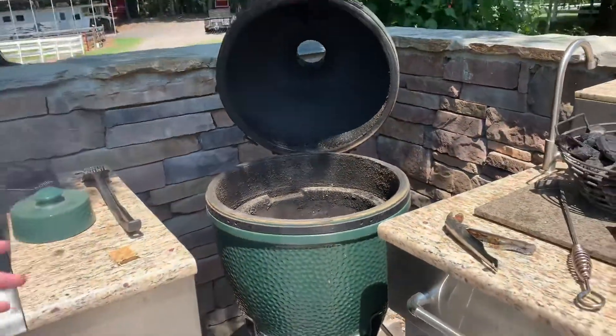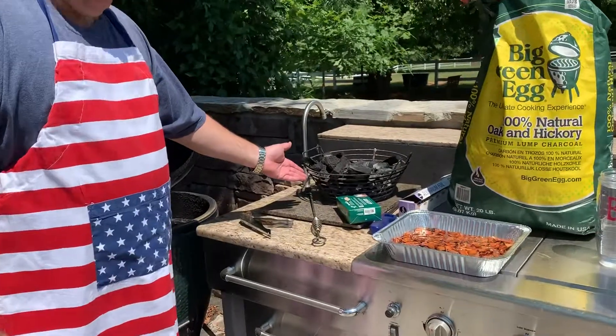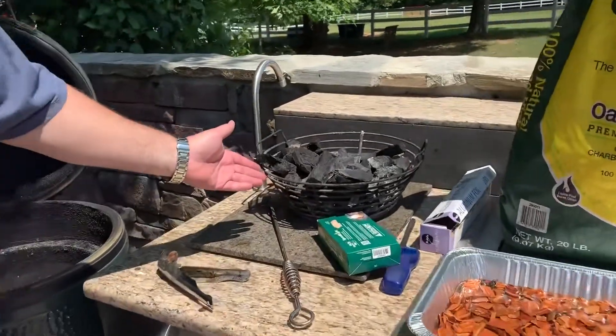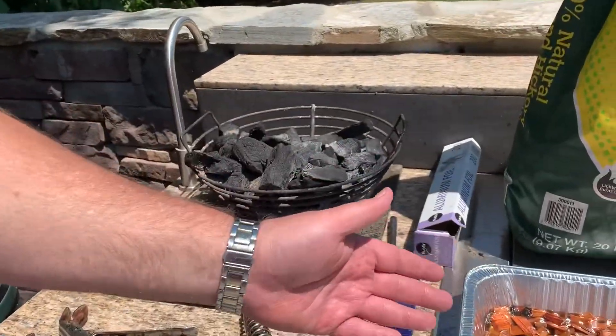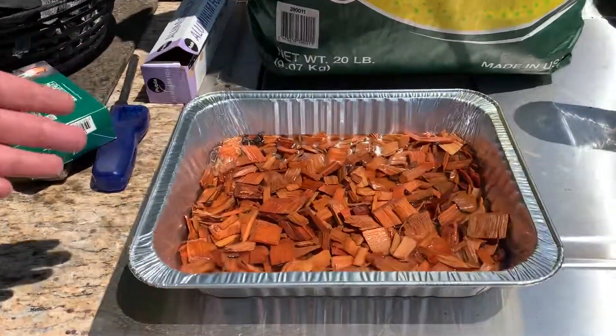What we're going to be doing today — we have the hopper bin for your charcoal, and we also have cherry wood chips to actually use to smoke.